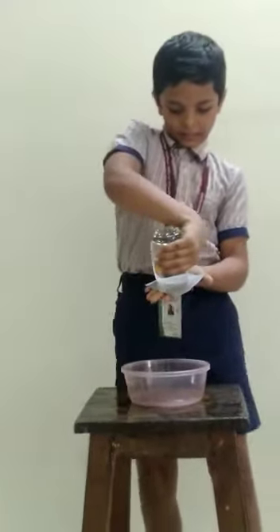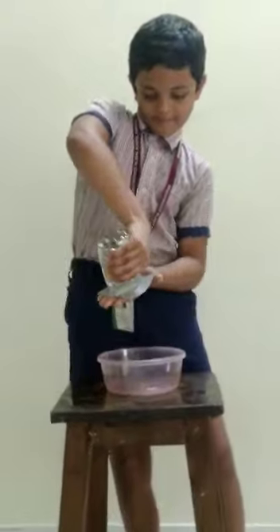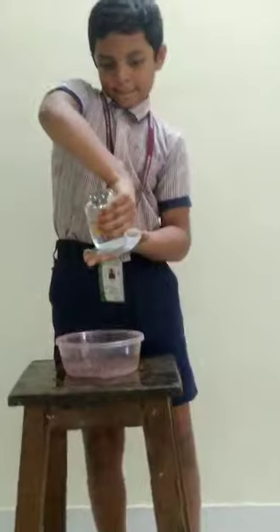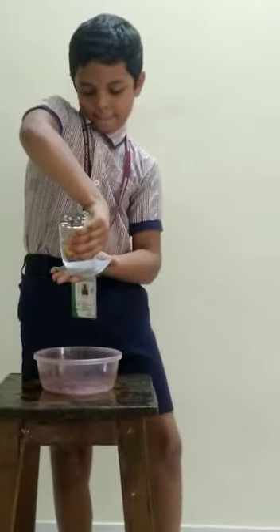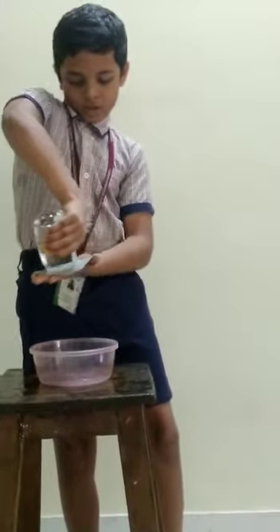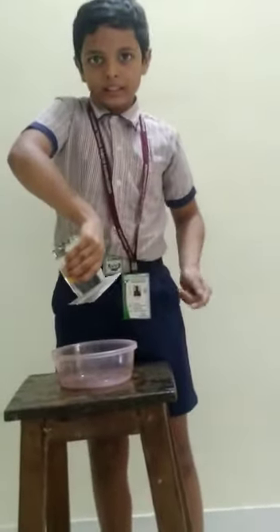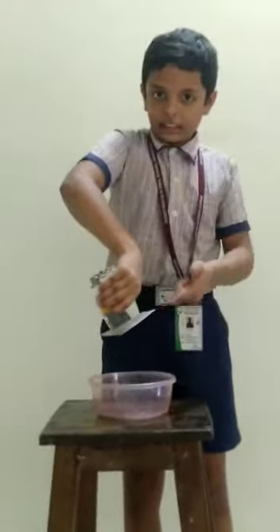Press it harder. After some time, you will see that the card and the glass stick together. This is because the gravitational force here creates a vacuum.